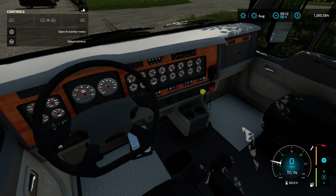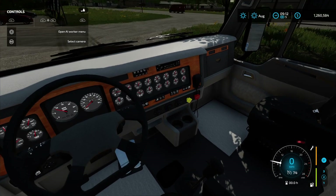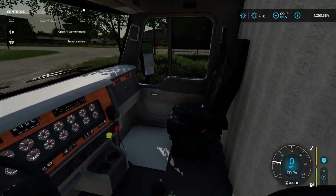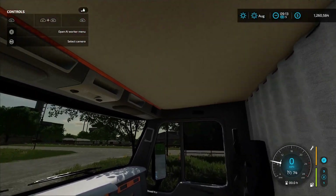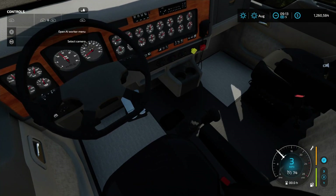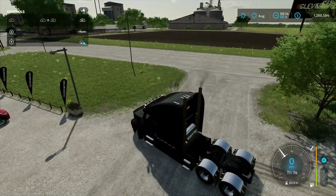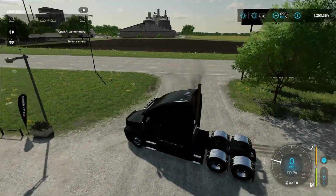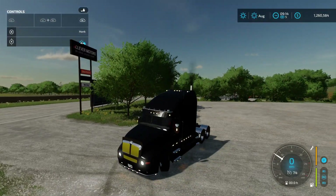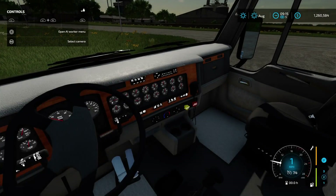The dash has some similarities to the real life counterpart — all the round gauges — but everything else is pretty custom. You've got a CB radio, the chairs are very detailed, the roof looks great. I'm assuming the gear stick works — it does, along with the pedal. That's what the horn sounds like. Look at all those lights — beautiful!